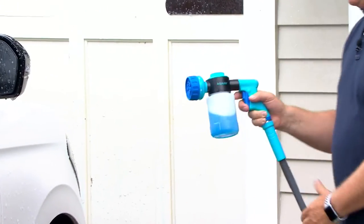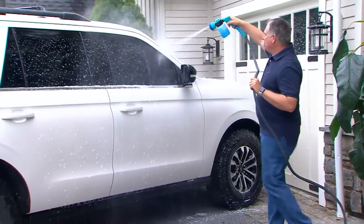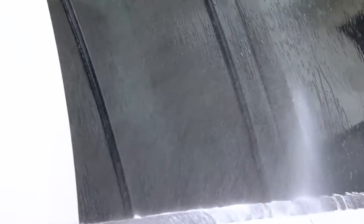Now I'm going to put it to water. Now I've changed it over, so now I have just water coming out. If I want to rinse everything off that I just did, I don't have to take the nozzle off and put a different nozzle on.